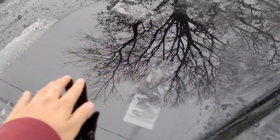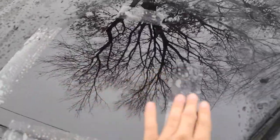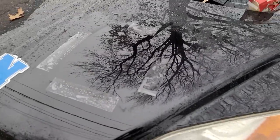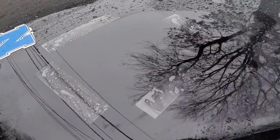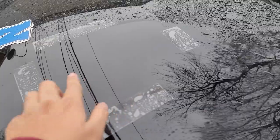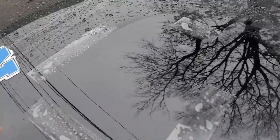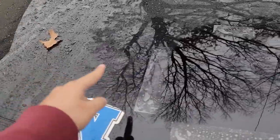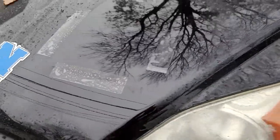You can kind of see the outline of where I put the product — by the time I put the tape on it was already too late because I had already sprayed the hood. As you can see it left a mirror-like shine to it. This is obviously the side without the product, and then this is with — let's grab the hose real quick.